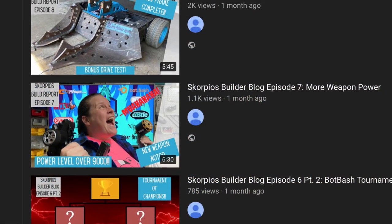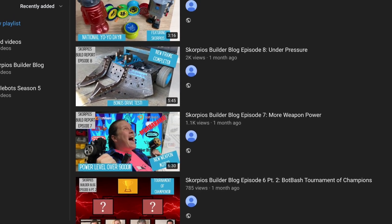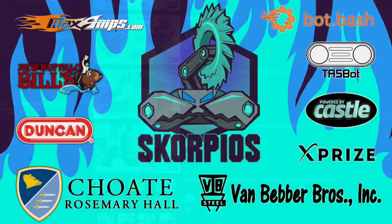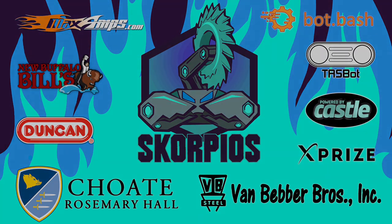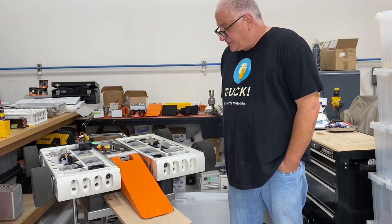To see how to do the weapon half, please check out our other builder blog episode number seven, 'More Weapon Power.' I hope you enjoyed this week's video — please like and subscribe, because we've got something special.